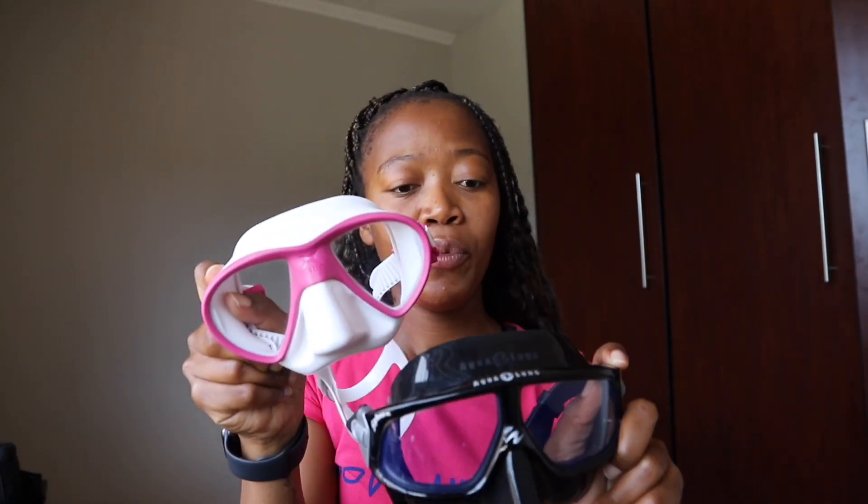With regard to fit, I would say that the Sphera is a little bit of a better fit because it sits nicely and flush against your face, making the internal volume of the mask way less than the Maris. So when looking at fit, the Sphera has lower volume.